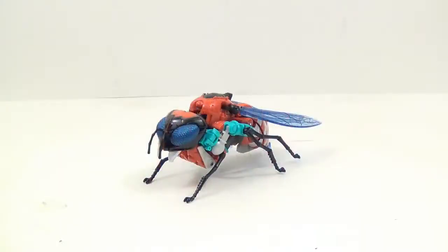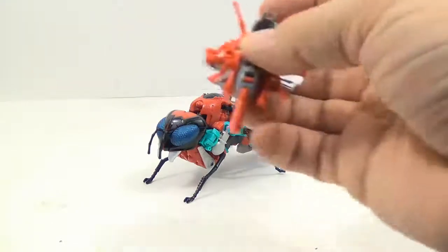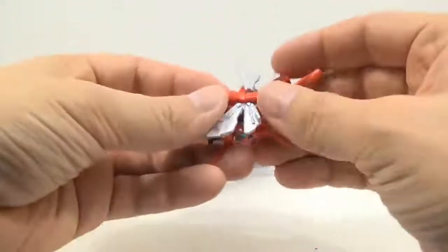Hey everybody, this is Tam Biotta, and I'm back with another Transformers video review. This time I have BotCon 2015 Superion set number three, number three in the Warrudder four-pack. His name is Stormrider, and he comes with Crusher, which is a red one right here.